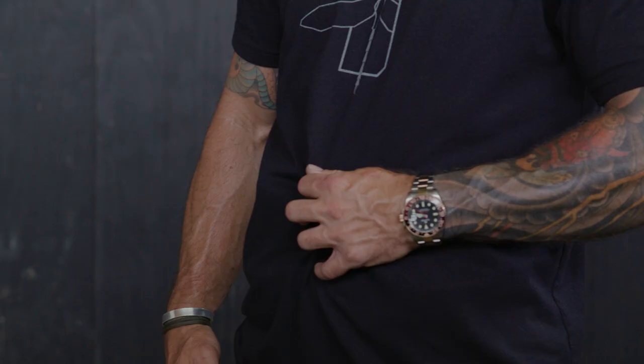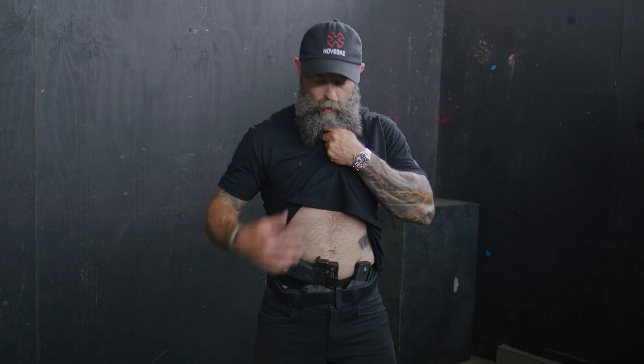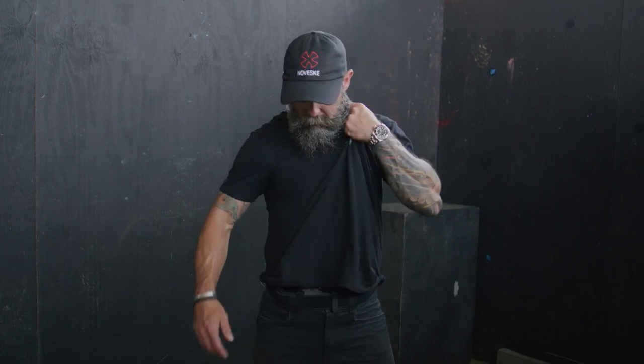The last one is more of a hasty draw for when we need to get the pistol out as fast as possible. A lot of us are running some kind of an optic, and all we're going to do is grab as much fabric as we can at that spot and drag it straight to our chin. We want to make sure we're grabbing low enough on the garment so we have enough shirt to clear it — if we grab too high, we'll come up short and whiff the draw.